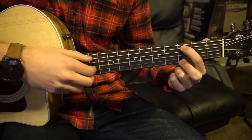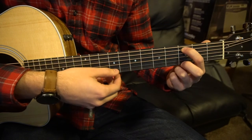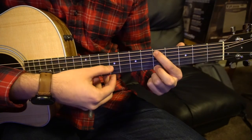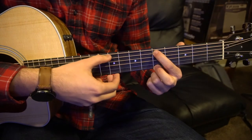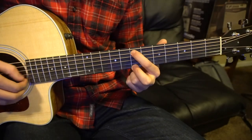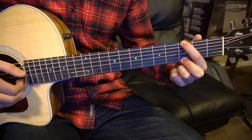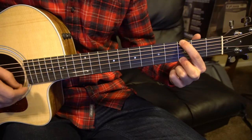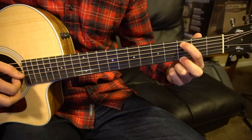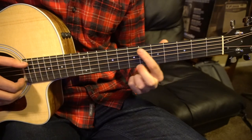Move that index finger down to the 3rd fret of the A string. Pick your A, B, G, high E, B, G. You're going to do that twice, and then slide up to the 5th fret with the same picking pattern.